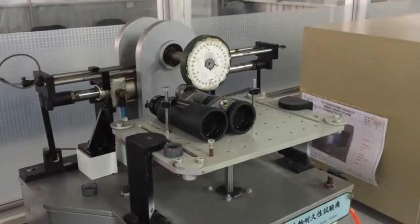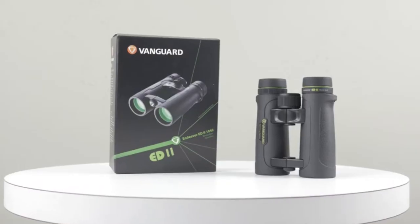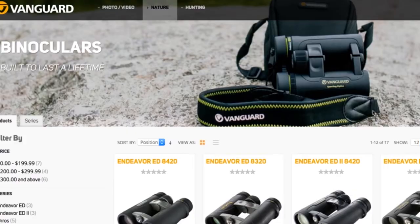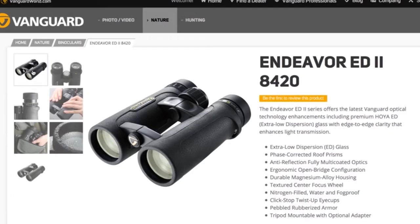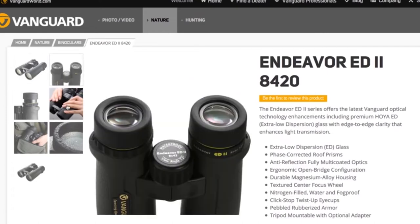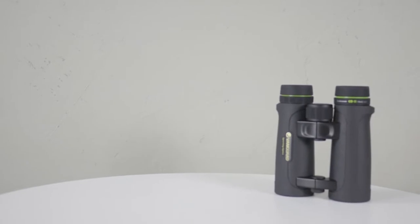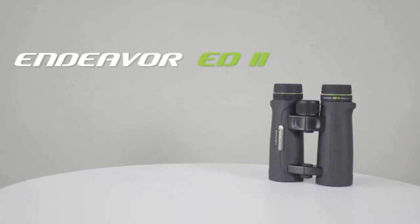To sum it up, these binoculars have a pretty nice design. The standout feature is the open bridge design, which lets you easily hold them in just one hand. They are suitable for everyone — hunters, bird watchers, and travelers.